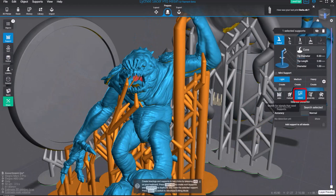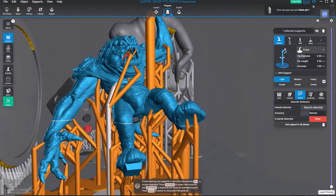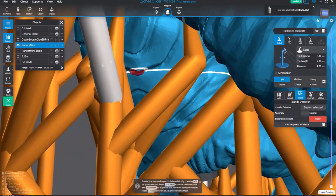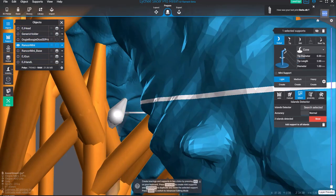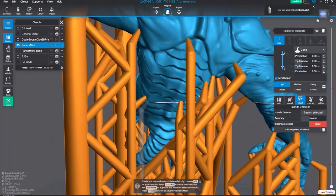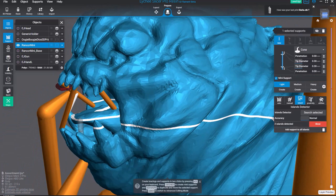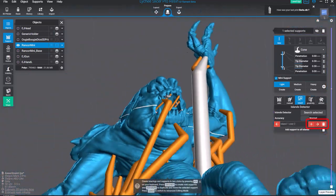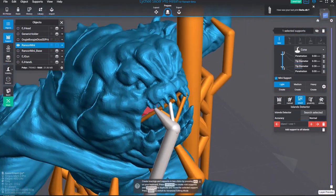Go to Island and do a Search Selected to highlight any islands you may want to address. If your area is crowded, go to Objects and turn everything else off except what you're working on. If you find a little red dot island, instead of just dropping in a support, hold Alt and click one support then another to parent or anchor it. Hold Control+Alt and click and drag to place mini supports — you can use mini supports to create your own brackets between light supports. You can hit Show to display where your island is, then Control+Alt click to place a light mini support, then move to the next island.